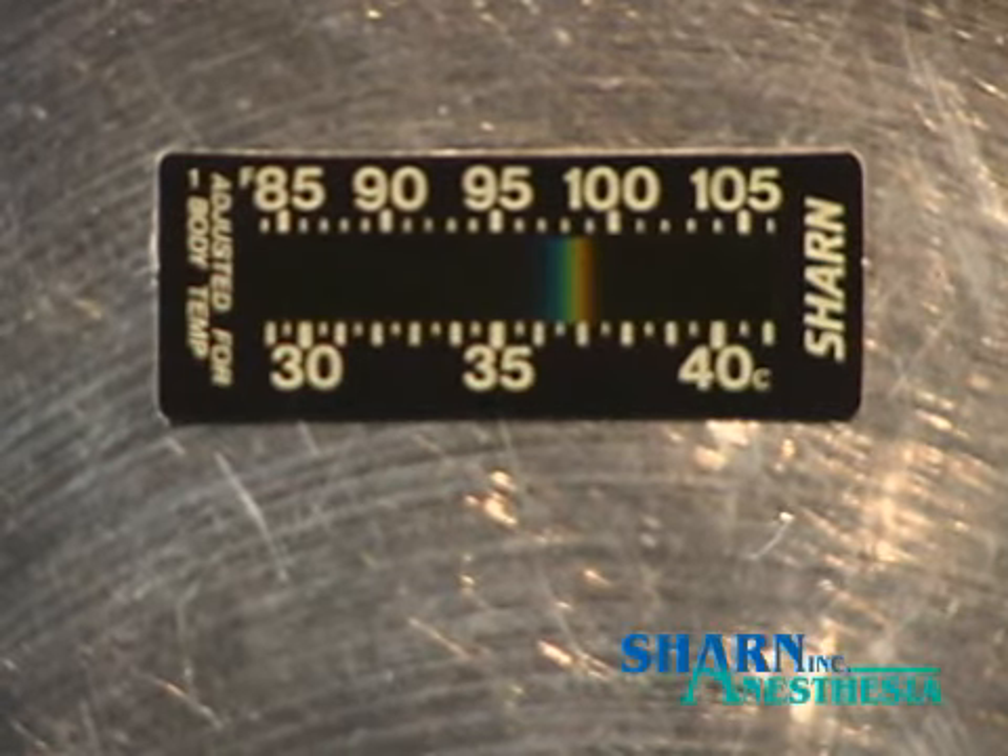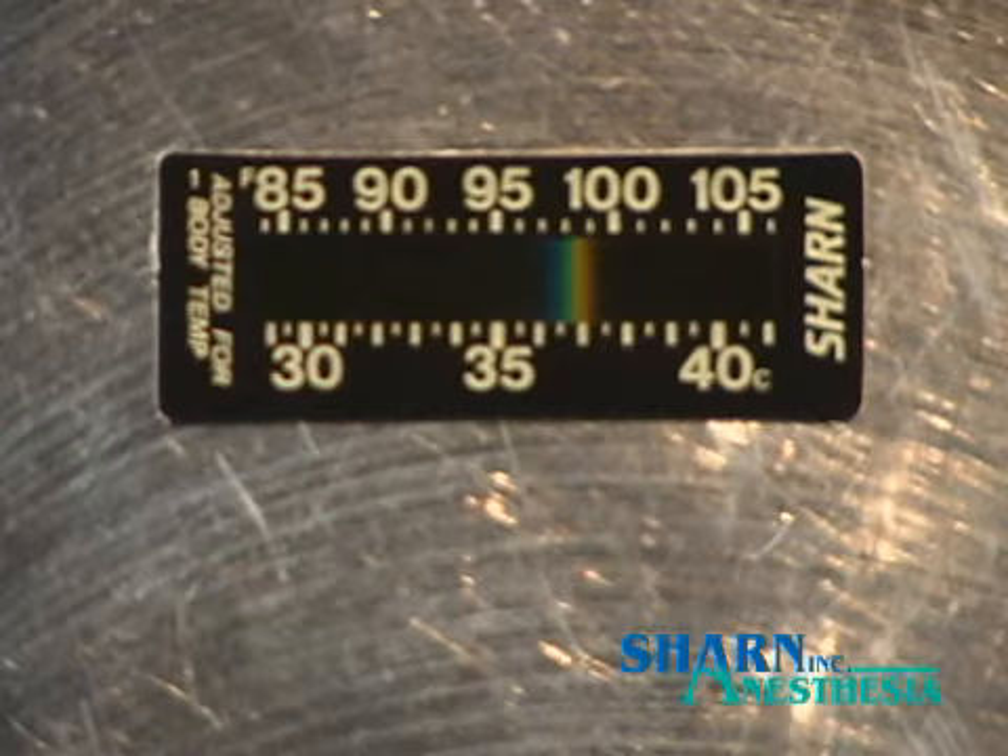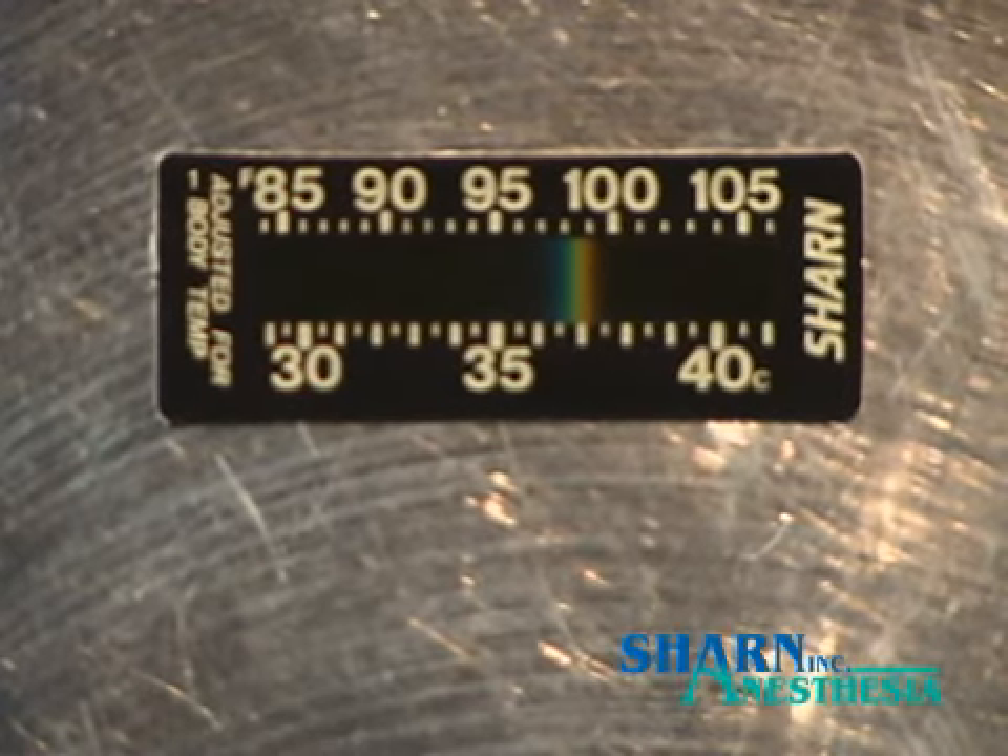Compared to electronic devices, crystalline strips are more accurate and faster to show temperature changes, less expensive, and less invasive. Best of all, they're easier to use. For best results, apply the forehead strip in pre-op and leave it on the patient throughout the perioperative period.